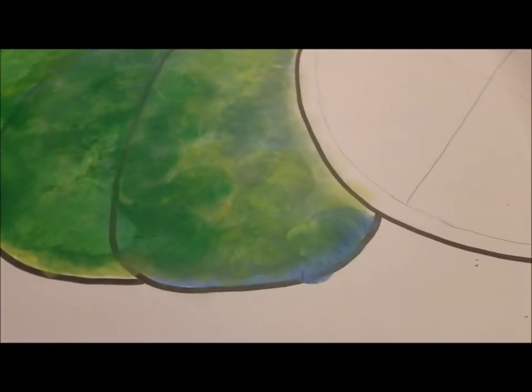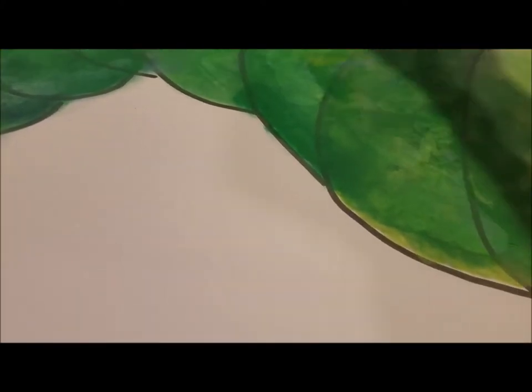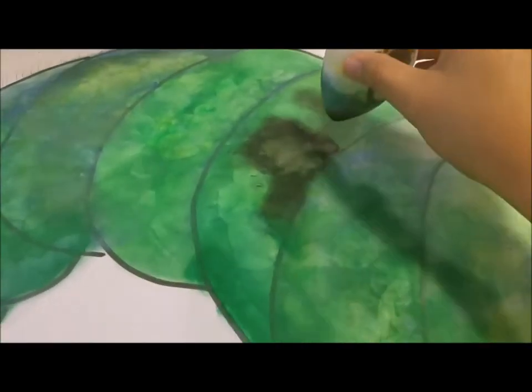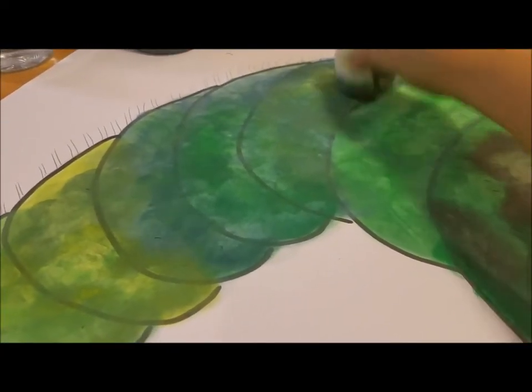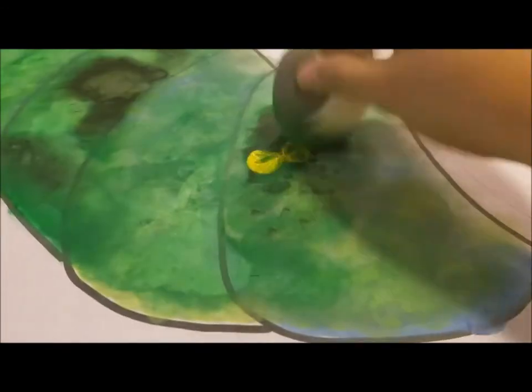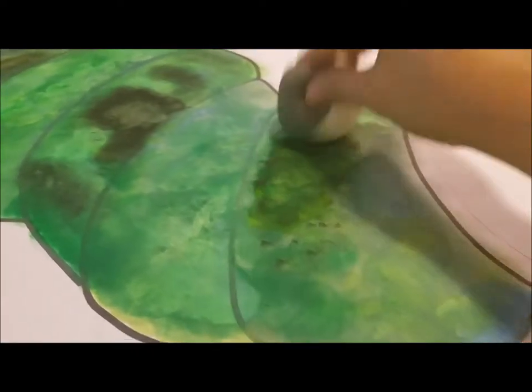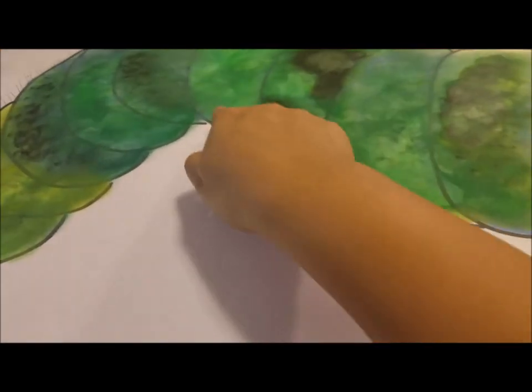Now I'm going to take my sponge and get a little bit of the black — not too much, just dabbing it in to create some effect. A little tiny dab at the bottom, that's good enough. Adding a little bit of green and a little bit of yellow. There you have your caterpillar, and then I'm going to go ahead and trace the outer part with some yellow.